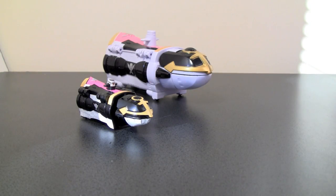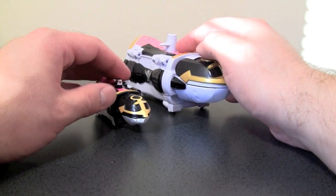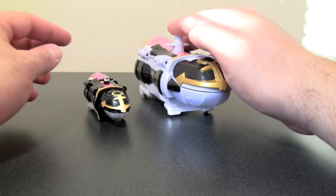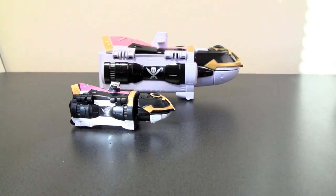Finally, we have Gokai Marine, and with the stickers applied, I think this is probably the closest approximation of all of them. I really like the way it looks — it just looks cool. Though Gokai Marine kind of looks like a shoe to me. I don't know why.